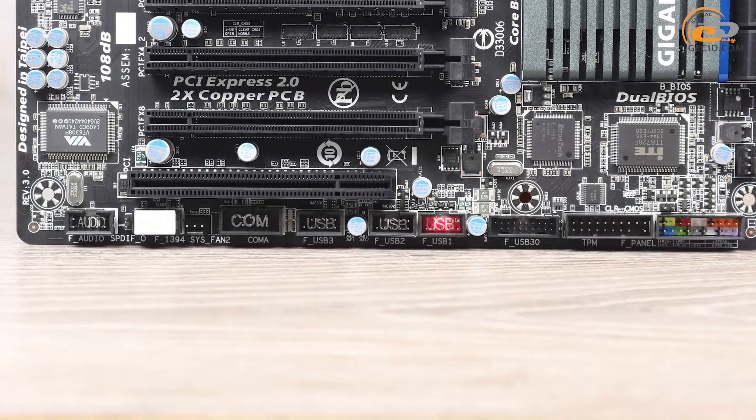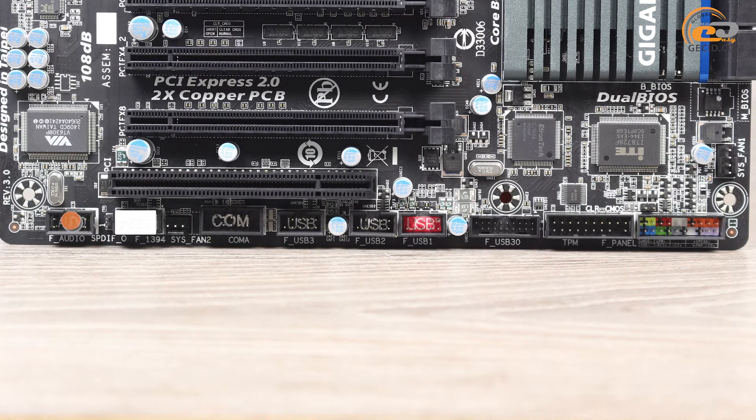At the bottom of the board, there are the following connectors: a module for connection of front panel audio sockets, SPDIF-OUT, COM sockets, TPM, FireWire and CMOS, as well as the front panel connection module. Also, there are three modules for connection of additional USB 2.0 interfaces and one USB 3.0.